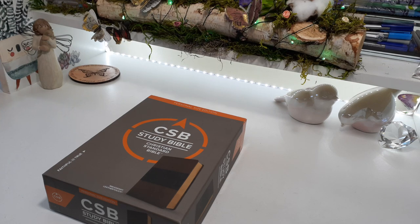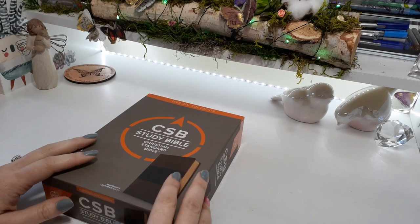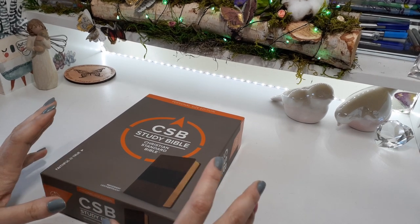Hello, I am Kat Woods. Welcome back to my channel. So today I'm going to review this personal size edition of the CSB. This is the Christian Standard Bible from Holman. This is a little mini, and I want to call it a mini throughout the whole Bible because I already have this Bible in the large print.